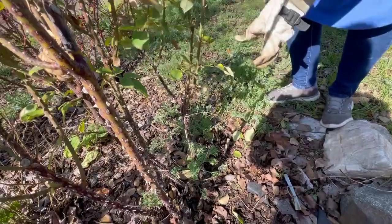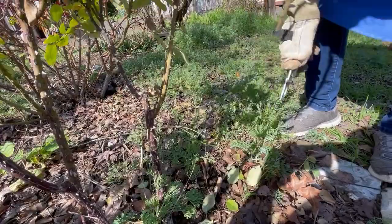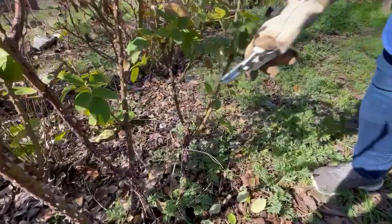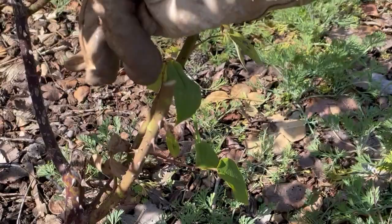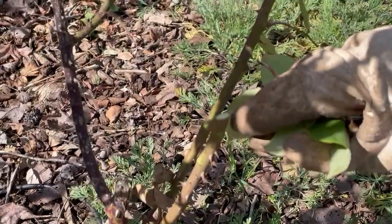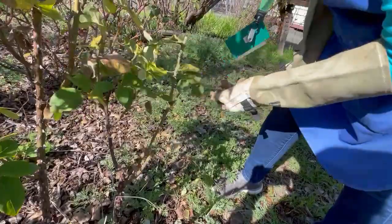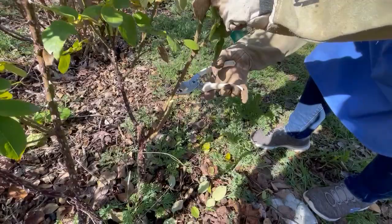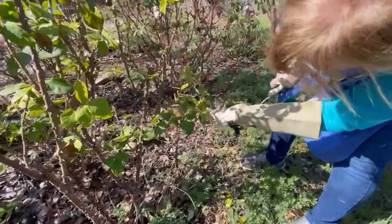I'm taking that off since these are very low to the ground, and with all the black spot in this garden, when it rains it splashes up and hits the leaves. Here's an outward-facing bud — I just removed the leaf but I can see another leaf will come out there. Cut far enough above the bud line so you're not cutting into it, because that will end up killing the growth. You want to be right above the line, not too high because it'll die back, but far enough to not cut into the growth.